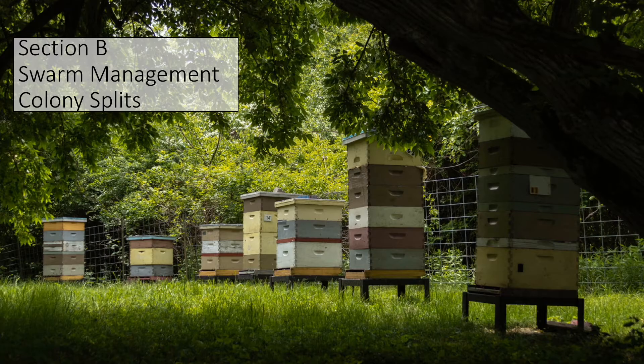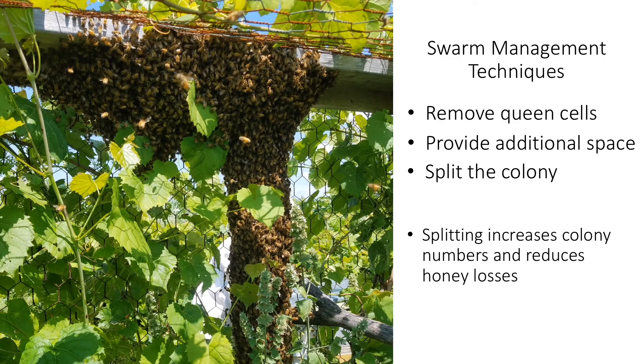Now let's take a look at swarm management. I will walk you through a step-by-step protocol of how to perform a split. Swarming can be a problem for beekeepers because loss of swarms from managed colonies can severely depress honey yields due to loss of bees. Splitting a colony early, before peak nectar flow, is a common practice that minimizes honey losses. It is also an excellent way to increase colonies and compensate for previous winter losses. Swarm management is necessary for overwintered colonies, but it is not uncommon for packaged bees to swarm during their first year, particularly during the summer. Swarm preventative strategies include removing existing queen cells, providing more space by adding additional hive bodies for resources and brood rearing, and splitting a colony.